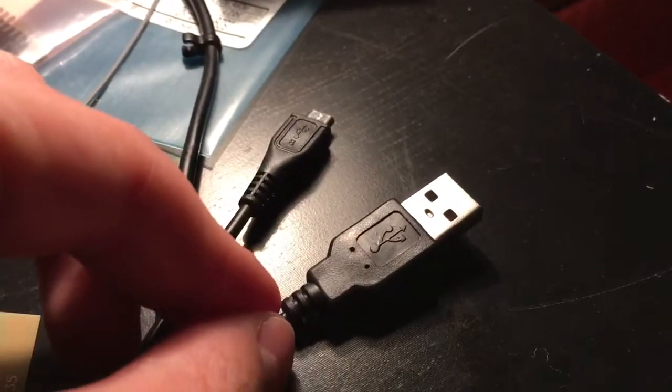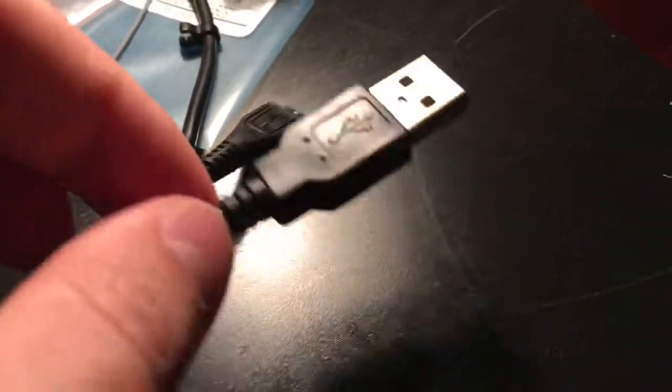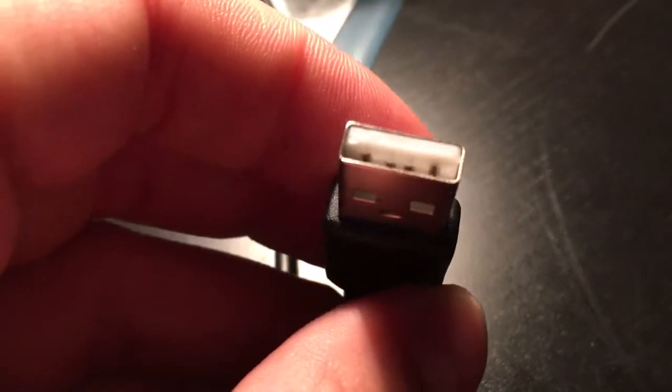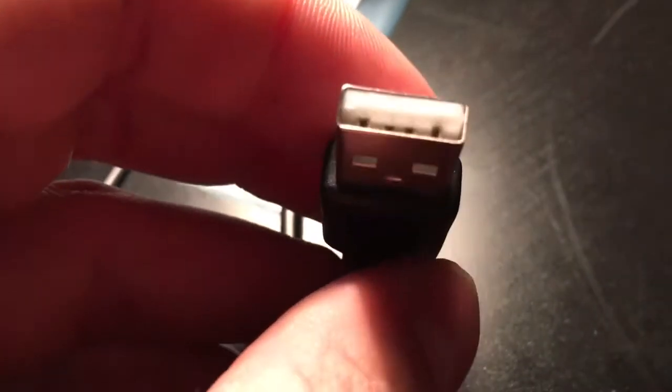I had some trouble connecting my Feather from Adafruit with this USB cable. The USB cable has four connections — two for data and two for power.